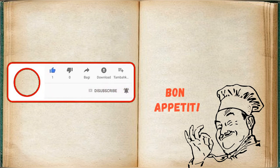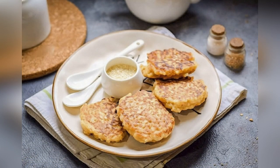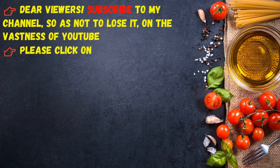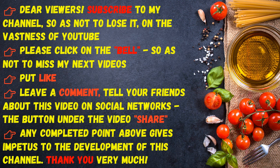Bon appetit! Dear viewers, subscribe to my channel so as not to lose it on the vastness of YouTube. Please click on the bell so as not to miss my next videos, put a like, leave a comment, and tell your friends about this video on social networks. Thank you very much.